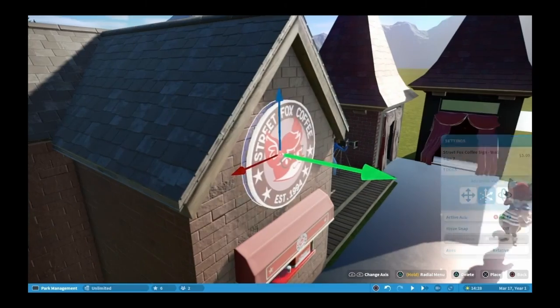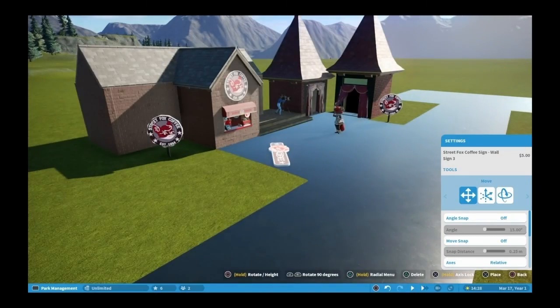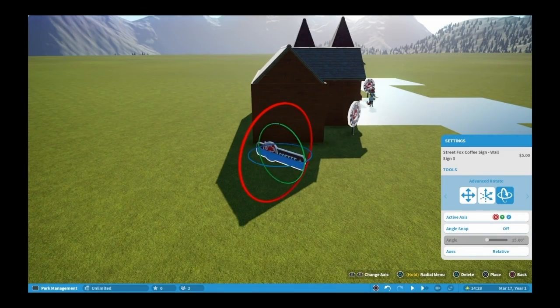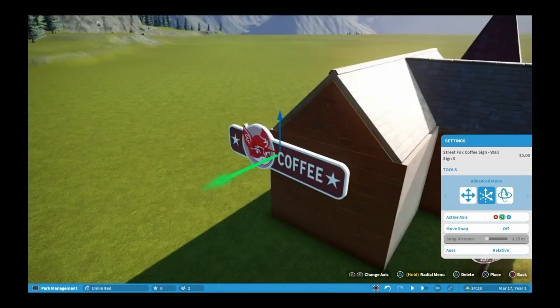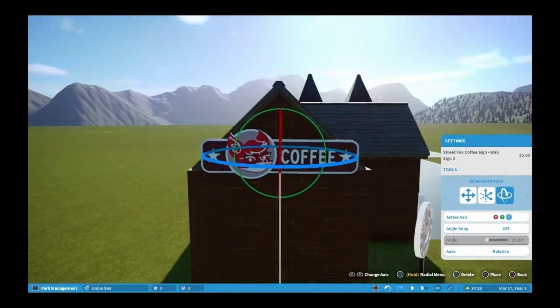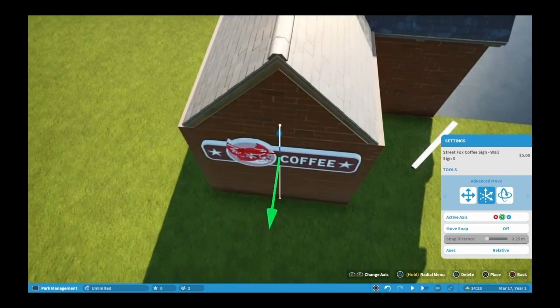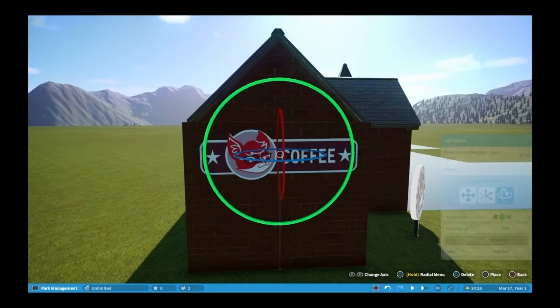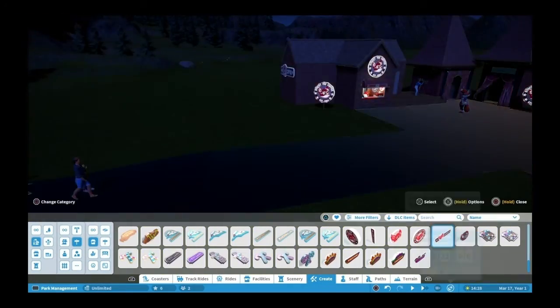The pathway here is a specific design that the Prairie Dog family came up with - trying to eliminate places where people might congregate and block pathways. That's why Foxy is off to the side. So if a line is forming there, people can still make their way down the path and it won't block the pathway.